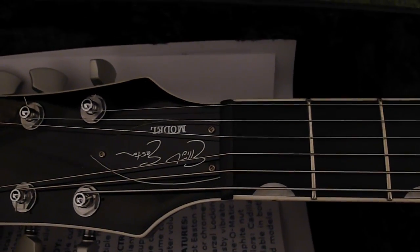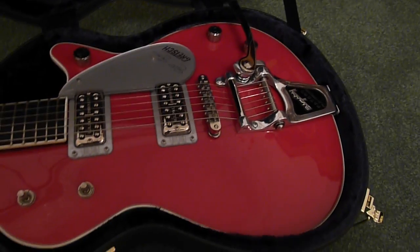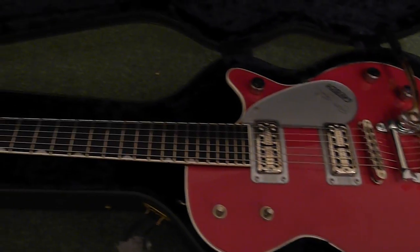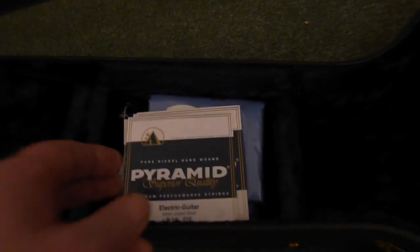The Bigsby works really nicely and smoothly. It's almost brand new, really — you wouldn't tell if it was in a shop that it wasn't a brand new guitar. In the case pocket here, it's been fitted with Pyramid Springs Extremes. And there's the original Japanese polishing cloth, never been used, and the original shipping tag.